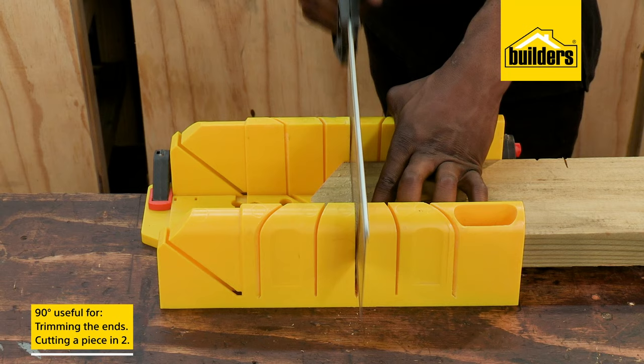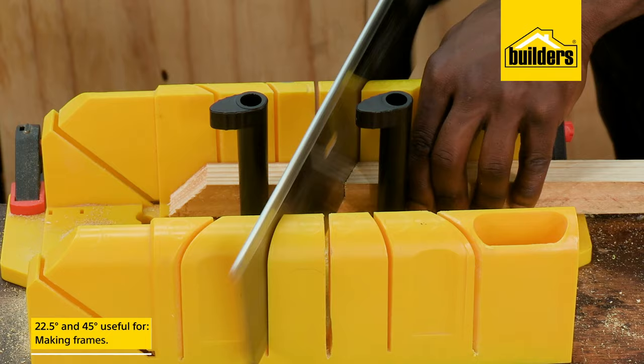The 90 degree cut is useful if you're wanting to trim the end of a piece of wood that is not straight, or cut a piece into two. The 22.5 and 45 degrees are usually used when making frames of sorts.